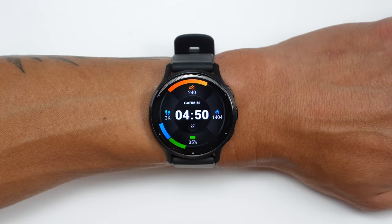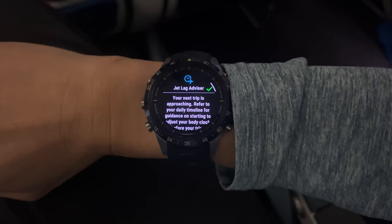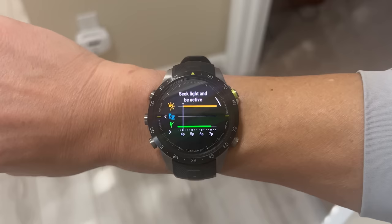Another sleep and energy level related feature coming to the Venue 3 is Garmin's Jet Lag Advisor. The aim is to give you guidance as you're traveling across many time zones, suggesting times to sleep, when to be awake, when to take naps, and even nutrition guidance. I haven't had a chance to test it on the Venue 3 quite yet, but I already did a super in-depth video of how it all works on Garmin's Marq Watch.